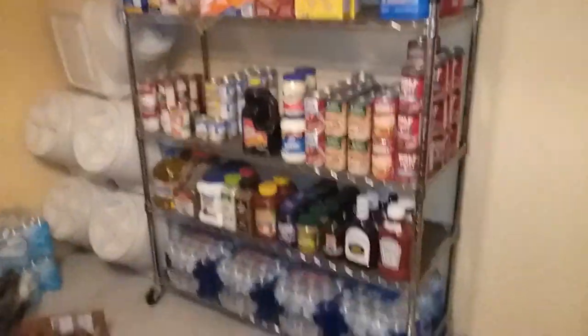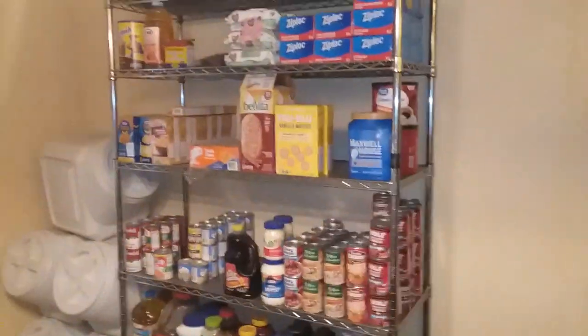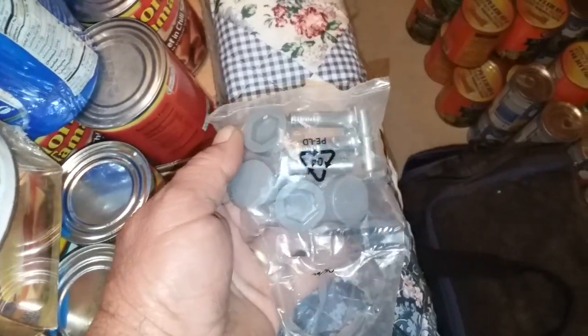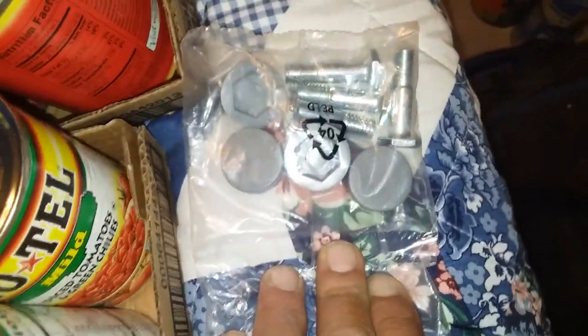This is our prepping wall, our food wall. After I get these cans back on this shelf, I can take that one down, unload it, take the wheels off, and put the bolt legs on. As one viewer commented, it's 600 pounds per shelf with the bolt legs — not with the wheels. I could tell the wheels were already bending under the weight.